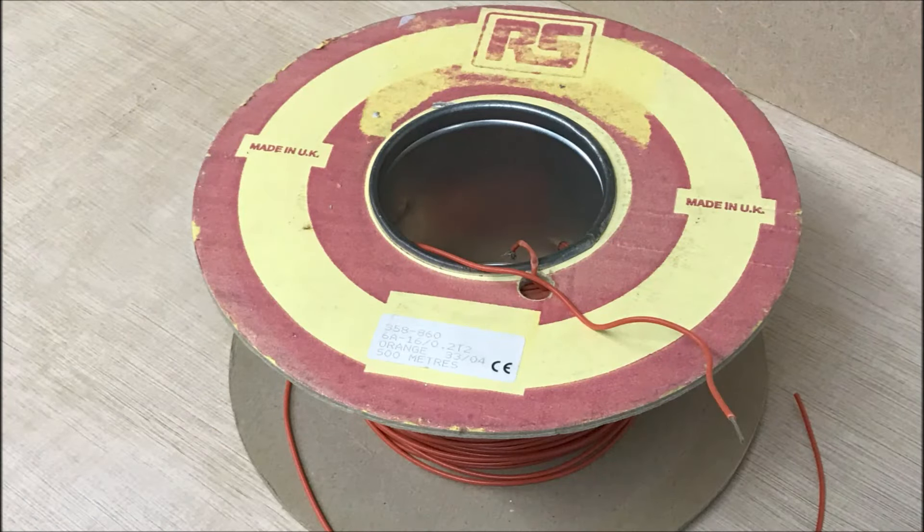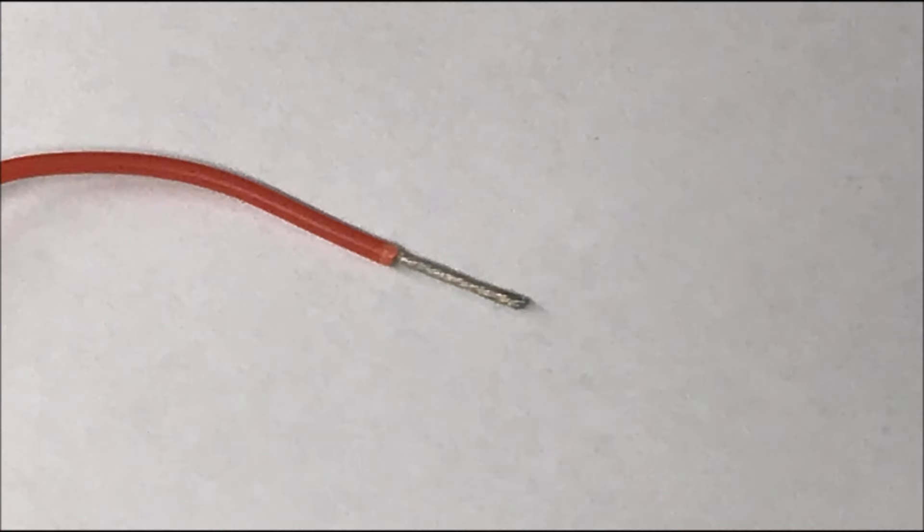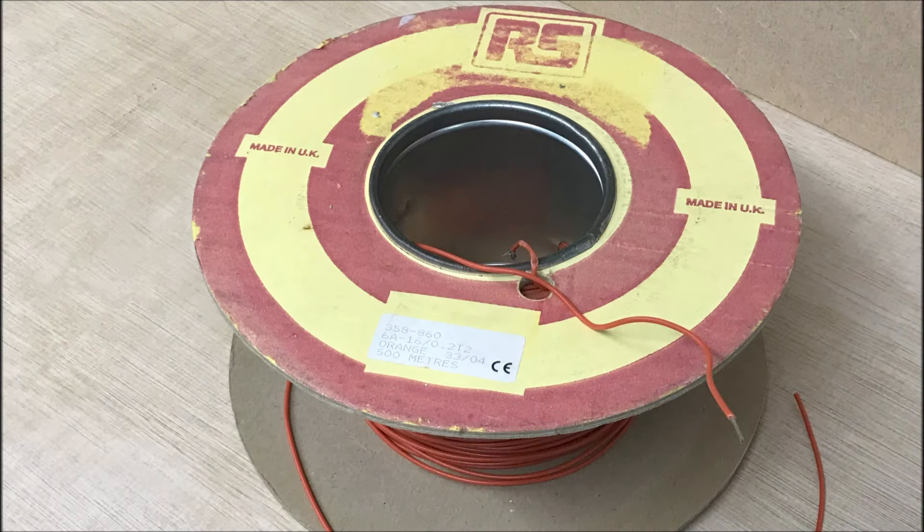We also need some wire — and not any old wire. We want proper layout wire. Wire is rated like most things, and what we're looking for is wire rated at 16/0.2mm, which means there are 16 strands of 0.2mm wire twisted together to make up the core. That will do you for 12 volt DC layouts — point motors, track feeds, signals, lights, all the rest of it. If you're running DCC, which uses a higher current, then you'll want bigger wire: 24/0.2mm.